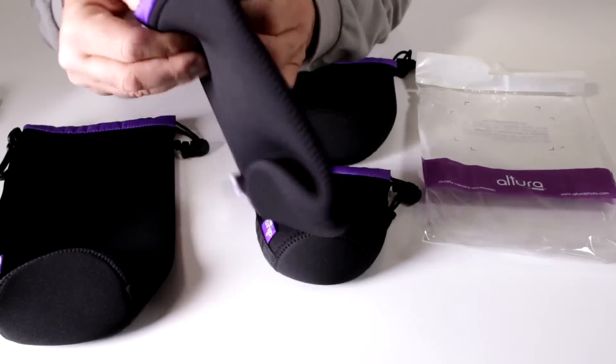The next size up is their medium — this will accommodate lenses up to 4.5 inches in length. Here is the 12 ounce soda can compared to the Altura Photo medium case. The medium size case is 4 inches in width by 5.5 inches in height, and compared to the soda can, notice how the soda can pretty much disappears in there.